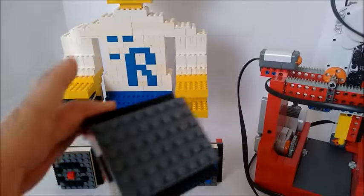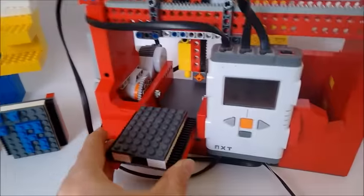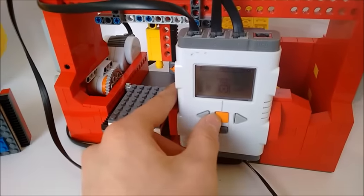Hi guys, here is my final version of the 3D printer. We are going to build a house, so let's have a go.